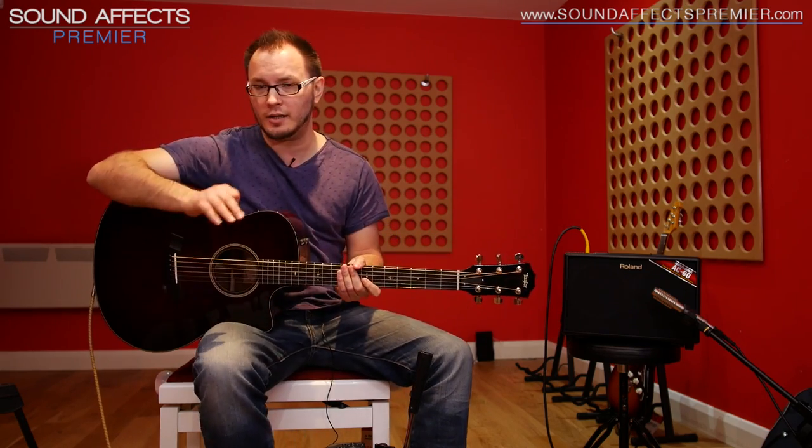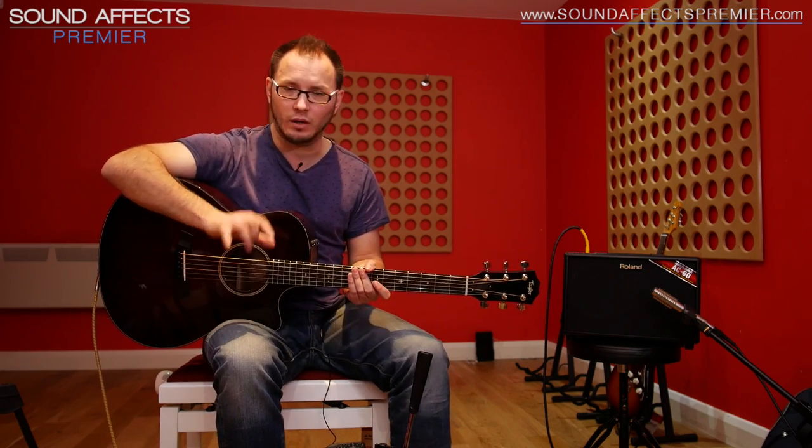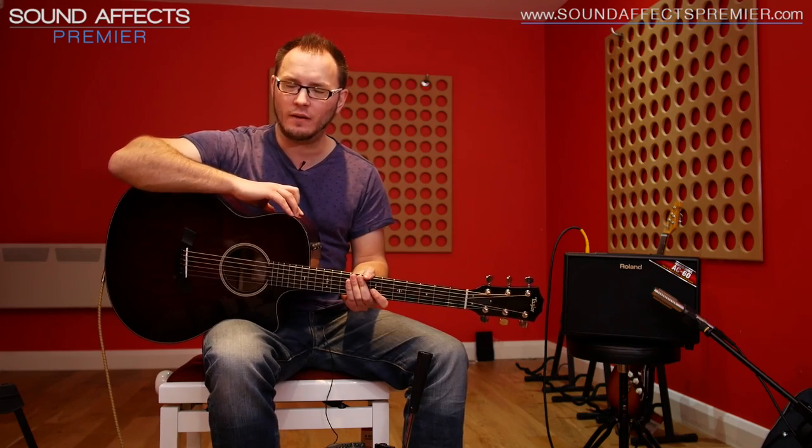So if you're after a pedal to make your acoustic guitar sound like the acoustic guitar you spent all that money on when you're playing on stage, the AD2 is a superb choice — and it looks cool as well, which is kind of important. There you go guys, that's the AD2, new from Boss, available from Sound Effects Premiere in Ormskirk. My name's Tom Quayle and I will see you next time.